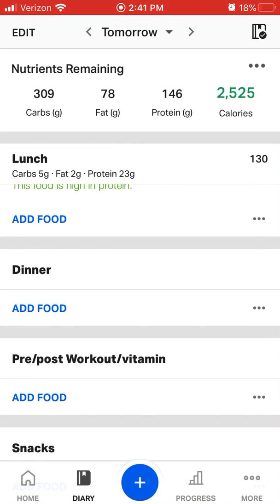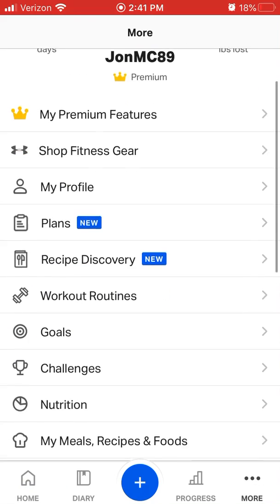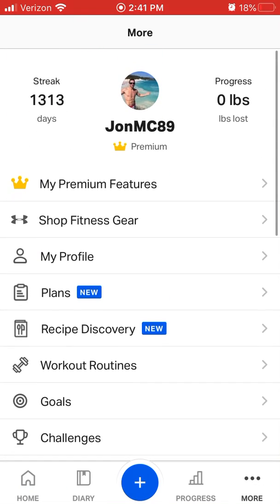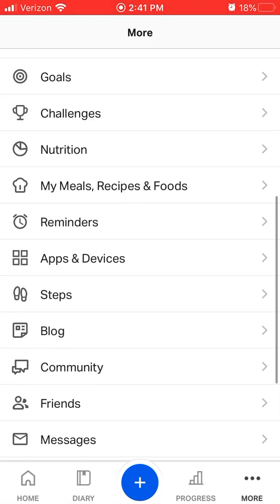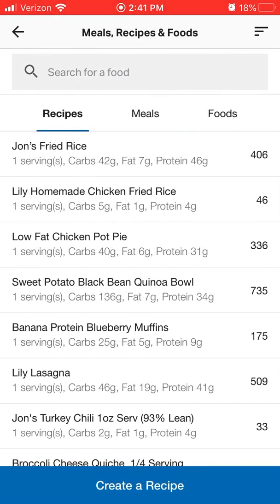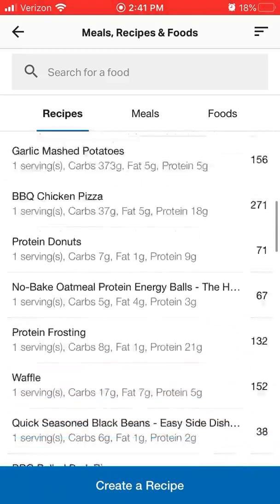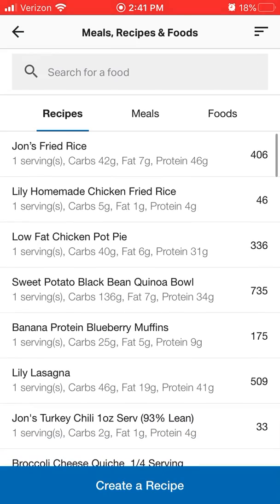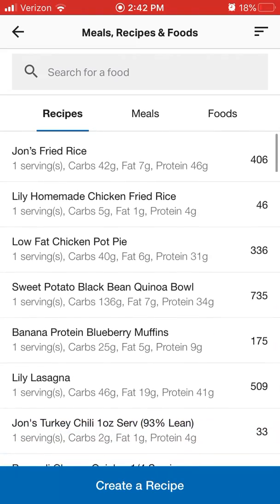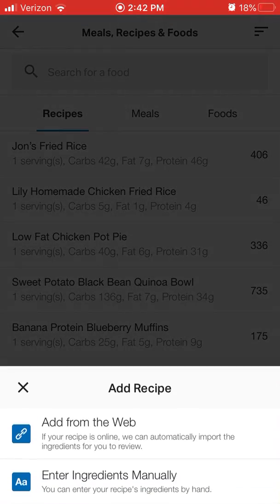The third way is going to be creating a recipe. To create a recipe, you're going to click More in the bottom right corner, then go to My Meals and My Recipes. If you've done things in the past, they'll all be saved in here, or if you've never used this before, it'll be blank. So click Create a Recipe.